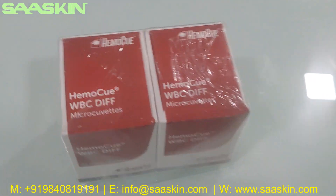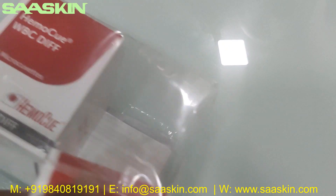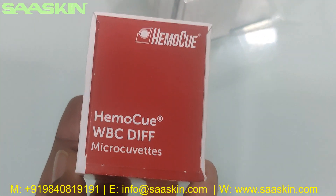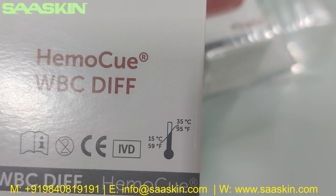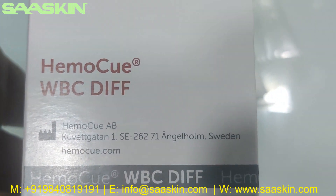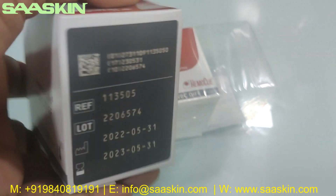The other side looks like this — this is the pack. Let me open this pack and we are going to take one box out and show you. This is the box — HEMO-Q WBC differential microcubets. This is the other side of the box. You can see it is CE-IVD certified. You can store it at a temperature between 15 to 35 degrees, which is room temperature. Each box contains 25 microcubets. This is manufactured in Sweden. On the other side, you get the reference number and lot number, and also the manufacturing and expiry date. This is how the standard box looks.